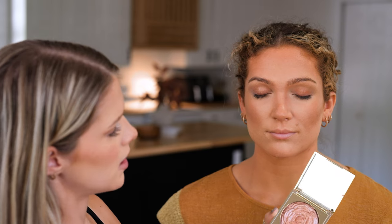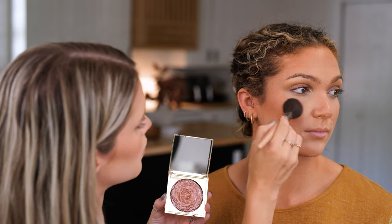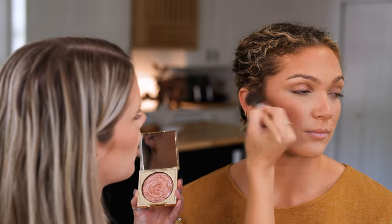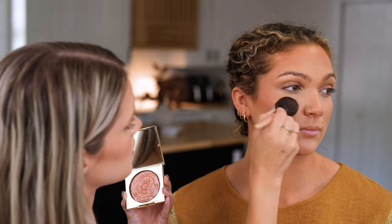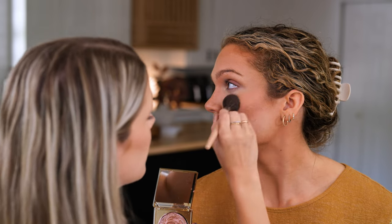This is in the color Rose Gold. I'm just getting a little bit on my brush, tapping it off, and lightly tapping it onto her skin. Such a beautiful color — it has these little almost glitter-like particles that are very beautiful. It kind of melts into your skin and leaves this shimmer when your face hits the sun. So pretty.